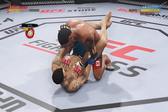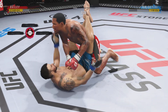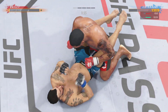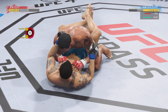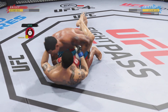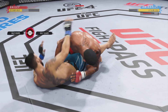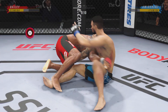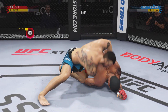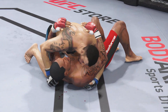He's got the ground and pound going now. Lands flush with that right hand. He postured up there, gained some valuable separation. And now the ground and pound starts. 20 seconds to go in the round. Lands a strike from the bottom — nice work there by Amir Khan. He continues to bully his opponent, really manhandling him on the ground. Side control now. We'll see if he can advance position. Five minutes in the books.